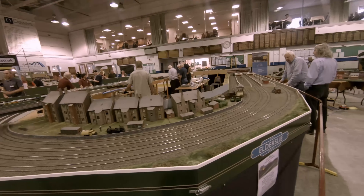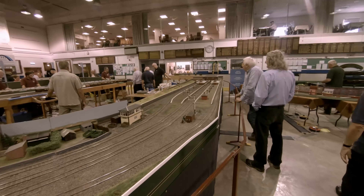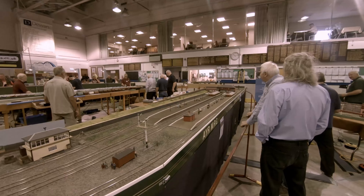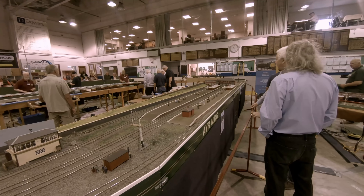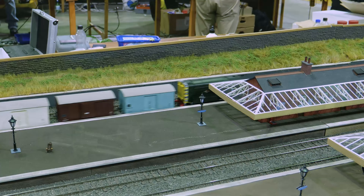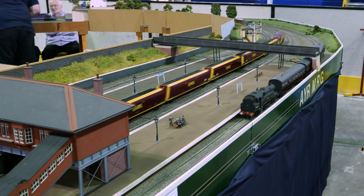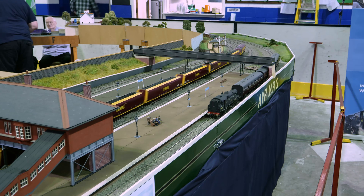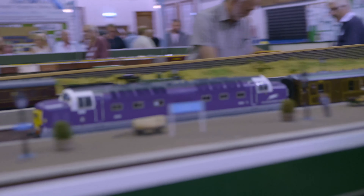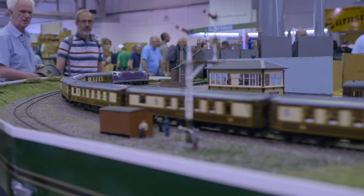Eldersley Station, modelled in O-gauge and presented by the Air Model Railway Group. This station was built by the Glasgow, Paisley, Kilmarnock and Air Railway, later the G&SWR, in 1840, and survived into the 1960s under British Railways when it was demolished. It had four platform faces and over the years saw a wide diversity of locomotives and trains. The station depicted here is as built, with station canopies and finished in G&SWR red. The canopies were removed at a later date and the final colour scheme was BR cream.